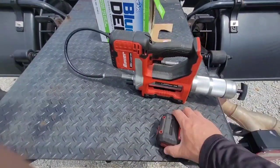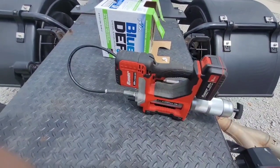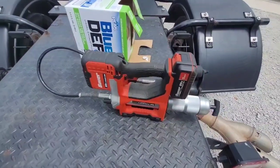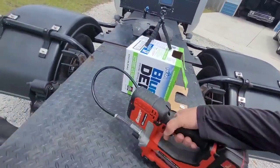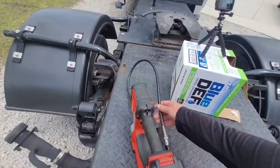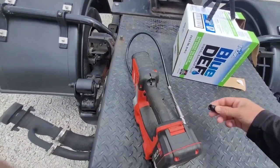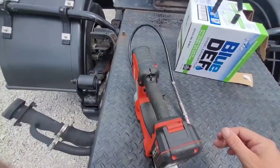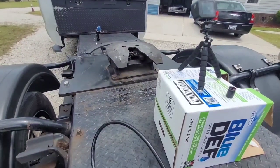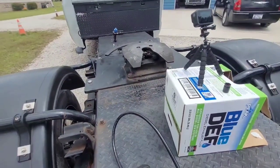I use the Bauer 20-volt 5AH battery — it slides right in here. This is what I use to grease my fifth wheel and my trailer. We're going to grease both of them and I'll show you how well it does. If you're like me, I can never get a pistol grip grease gun to work — I actually gave mine to my stepdad this week. We'll grease this fifth wheel real quick and then ride out to the trailer and grease it.